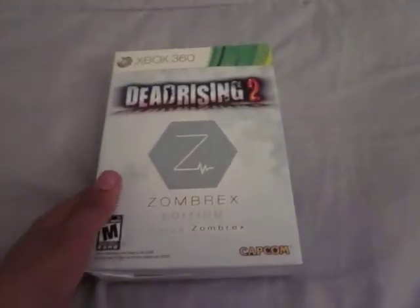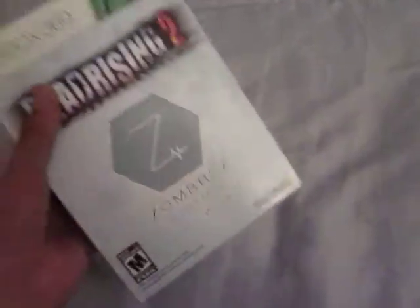This is actually open because I've been playing this lots of times before — I've been playing it since it came out. Here's the side. It's pretty small. Small box.